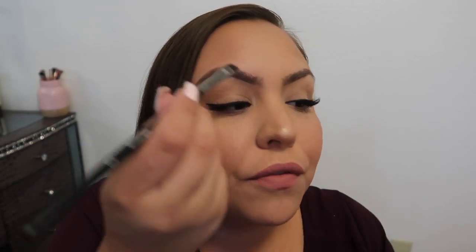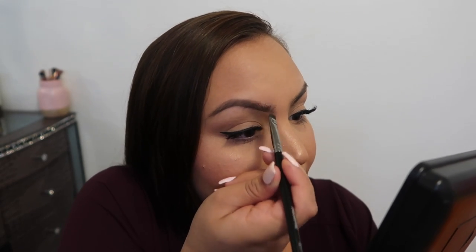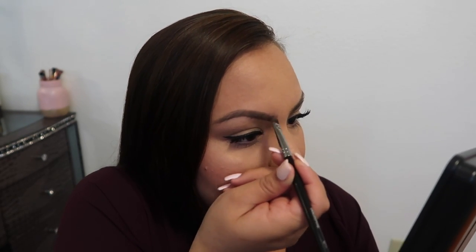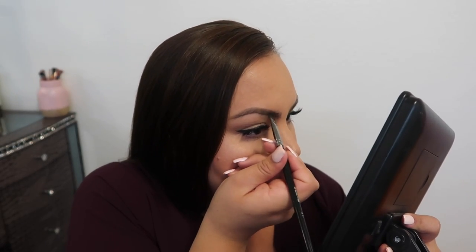As I get closer to the front, I go kind of upward like this. I don't want too much product in the front, so I'm almost not touching it. Just make sure you're getting all the product in as you go.